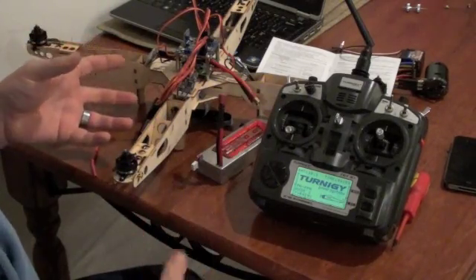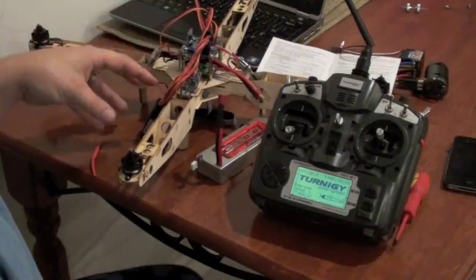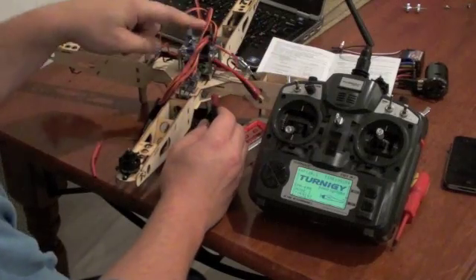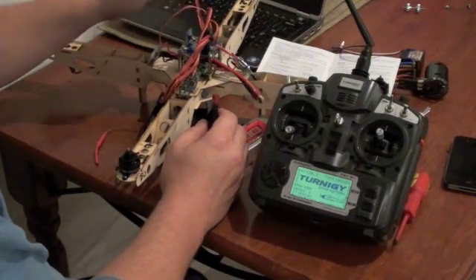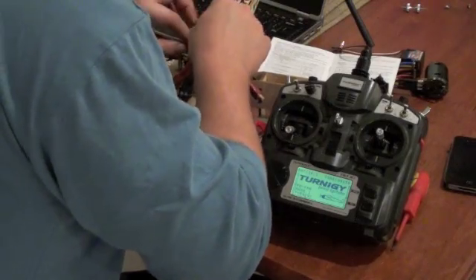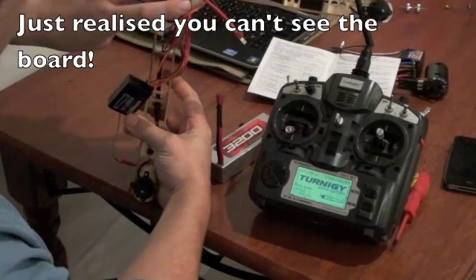I reprogrammed the ESCs back to factory settings, each one of them back to factory. Confirmation beeps, factory beeps, everything's all the same now. It's all plugged in through the right channels, like someone suggested — only the yellow signal wire on each one, and only one with BEC. They're all just signal, as you can see.